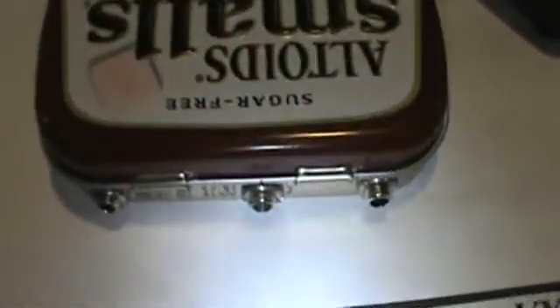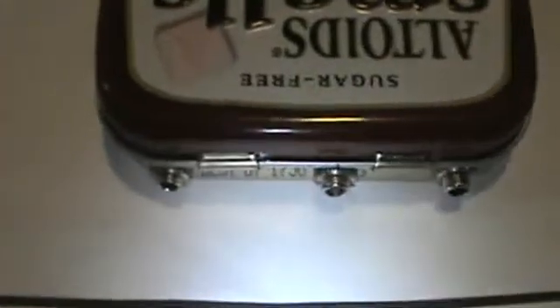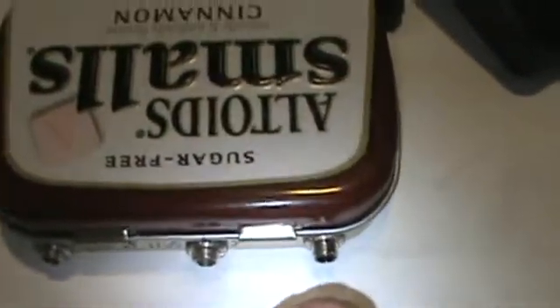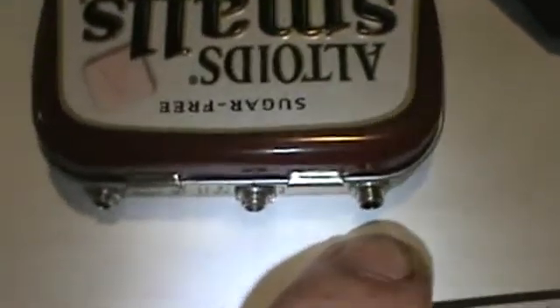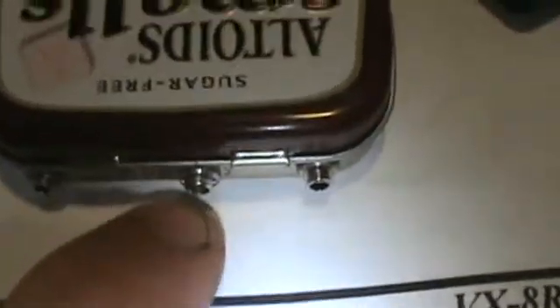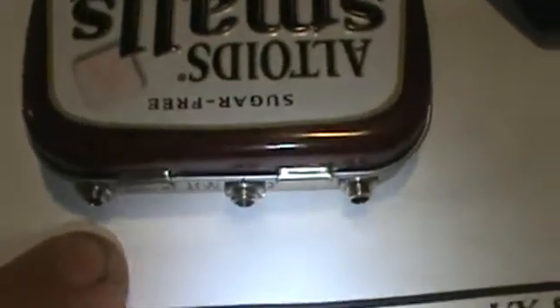On the other side of the box — my radio is going crazy — on the other side of the box here, we have the computer side of the interface. This jack here goes to the computer; that's where the computer tells the radio to transmit. It runs through the opto-isolator and all that fun stuff. This one here is the audio output from the computer, and this is the audio input to the computer.